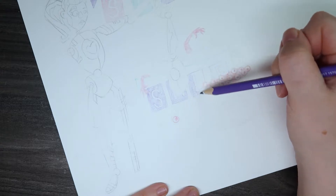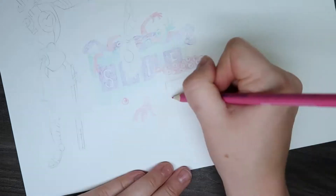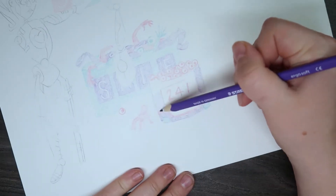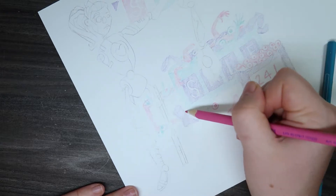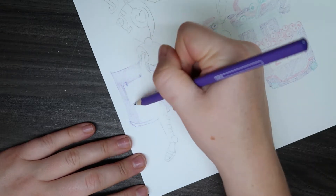These pencils are the Staedtler Ergosoft 157 pencils — they gave us three colors. I'm not sure if every box gets the same colors, but the pencils and pens are very similar in color this week, which was cool to work with. These pencils have a triangular grip which I really appreciate, and apparently they have an anti-breaking system which means they'll break less, which is good.